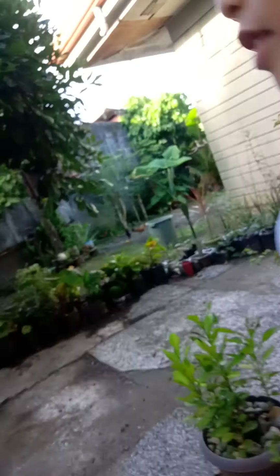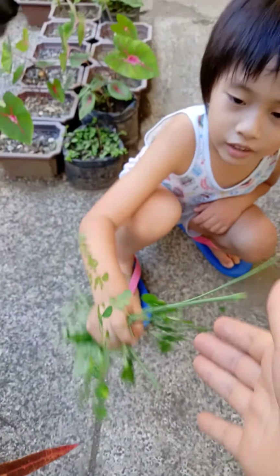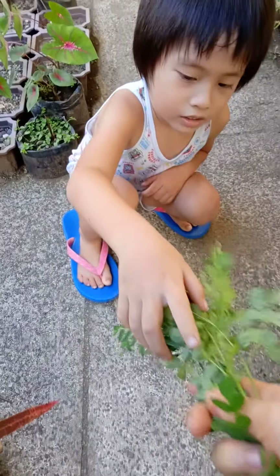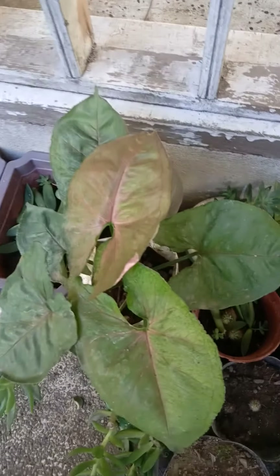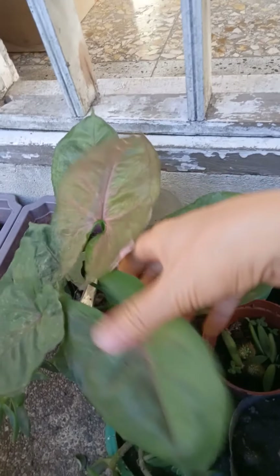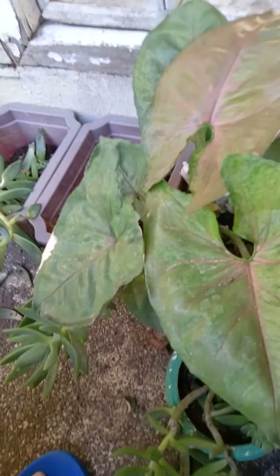Where did you get this? From there. What is it for? It's for this one. Oh, thank you, JM! Say hello. Hello! Okay. We have here the same Syngonium — see? It's got different colors. When the leaf is still young, it's pink, and then it becomes green when it gets older. Syngonium.